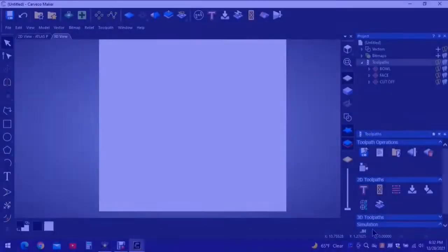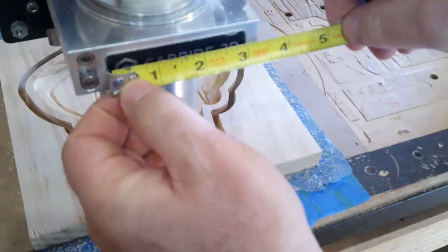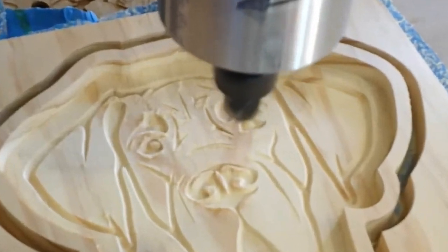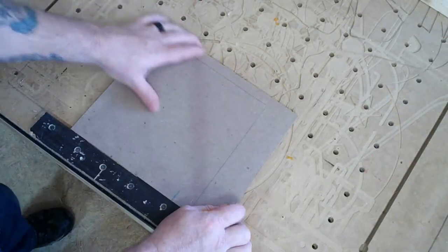Welcome back to the shop everybody. In this video we're going to make pet-shaped trays for your best friends. They'll look something like this. There are several ways to do this and I'll show you some tricks along the way. We're going to use a method using CA glue and some blue painter's tape to hold down the project.